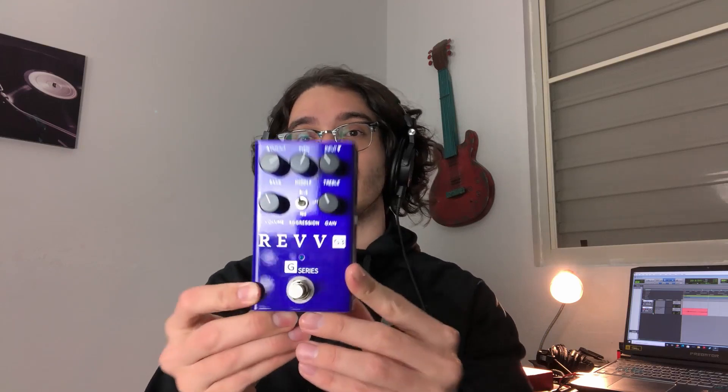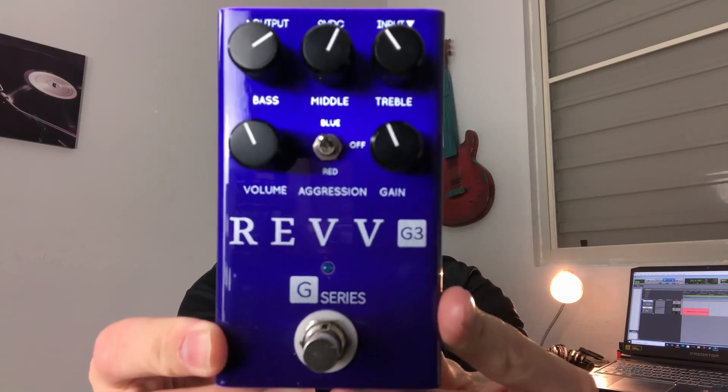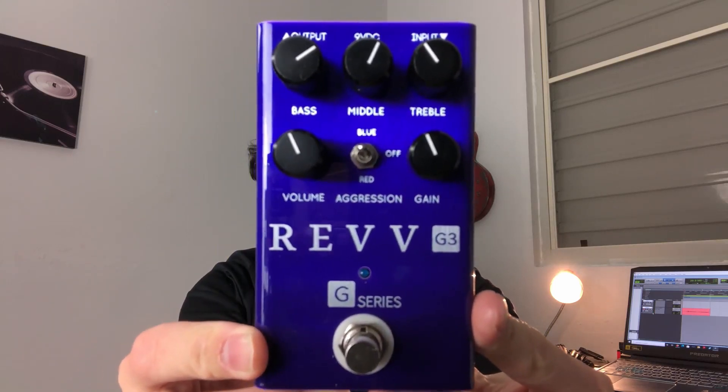I have a really awesome-looking and sounding pedal in my hands, and I'm really excited to show you what it is. You probably know from the thumbnail anyway, but I'm going to be talking about the Rev G3, which is this beautiful-looking pedal right here. This pedal is actually so much more than your normal distortion pedal — it sounds and does way more than any distortion pedal that you've tried, and I'm not kidding. I'm not exaggerating.